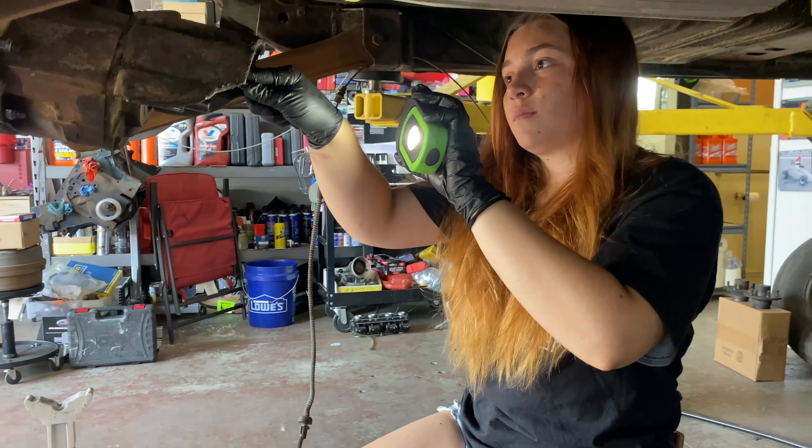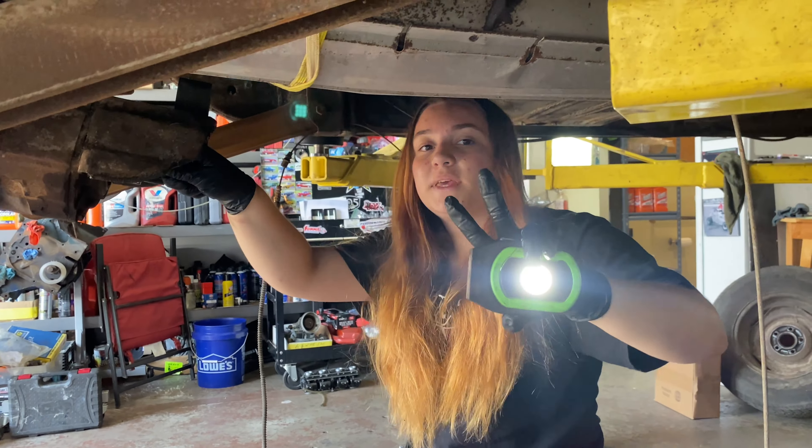All right guys, we'll have an update video here in a second. The nut came off — we actually had to use a little pry bar and smack it with a hammer, and it slid off nicely.